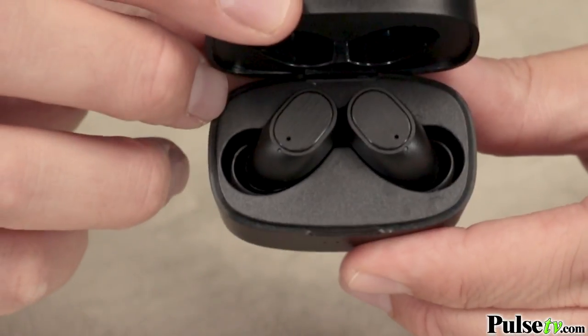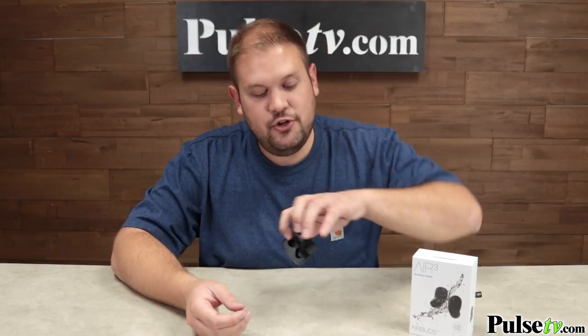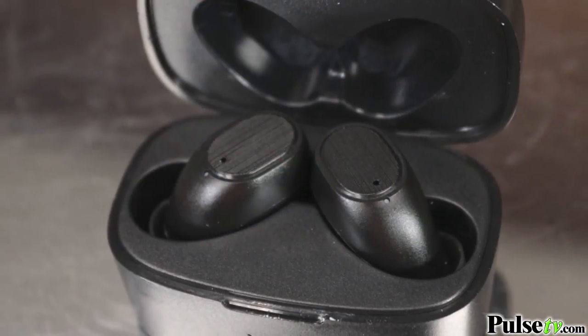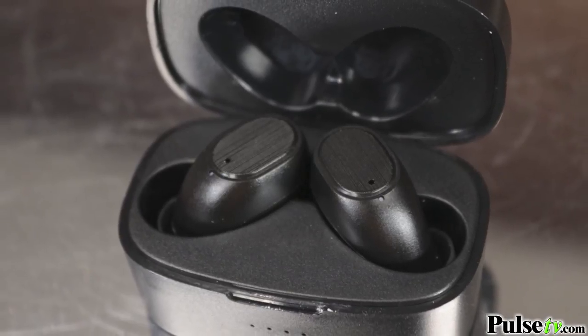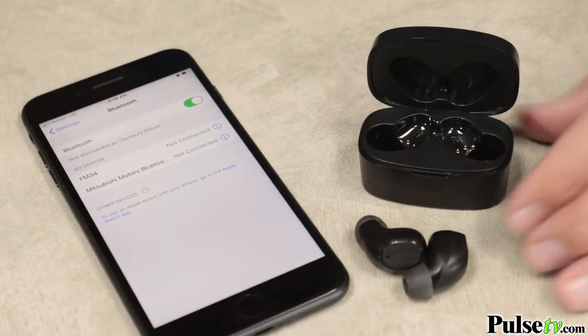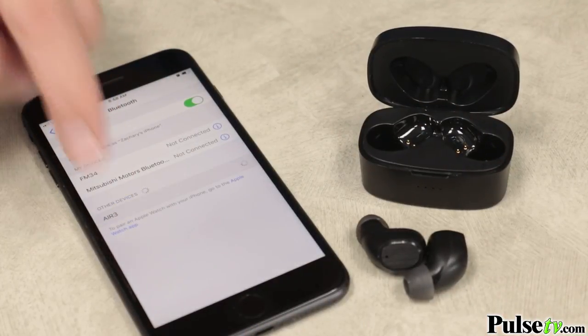As you can see when I open this up, these fit in here very nicely and they're actually magnetized in so that you can hold them upside down and they won't fall out. These are super sleek. As soon as you take them out of the charging case, they're ready to be paired and it's super easy to do so. They both come pre-paired right out of the box so you just have to connect them to your phone wirelessly and then you're ready to start using.